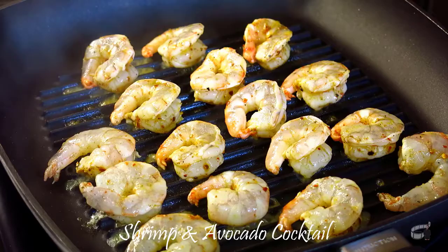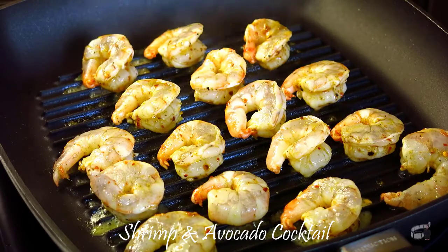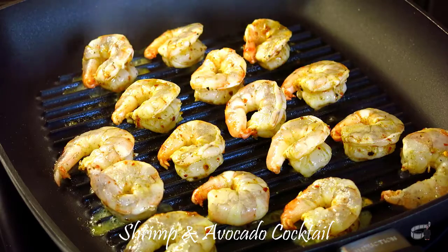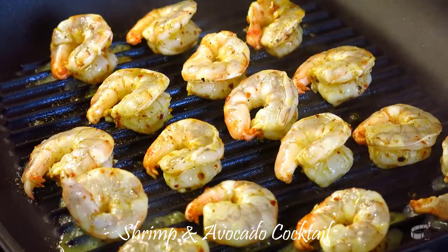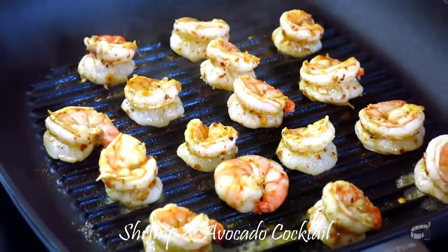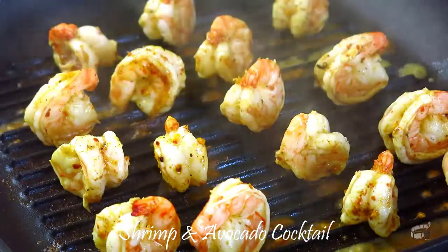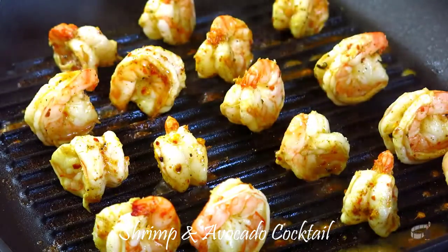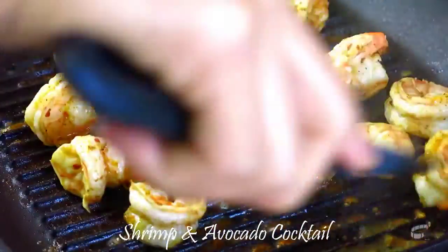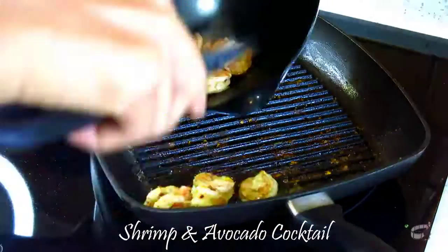Preheat the grill pan over high heat and grill the shrimp. Cook for about a minute or two, depending on the size of the shrimp. Do not overcook so it remains tender and juicy. Then flip to cook the other side. Add the leftover marinade onto the grill so the shrimp can soak up the flavor. Remove and place them in a large bowl and let it cool.